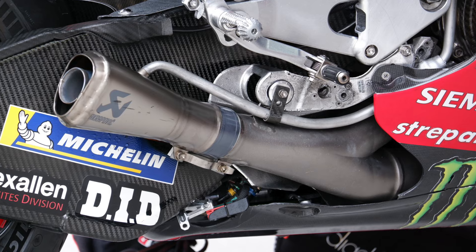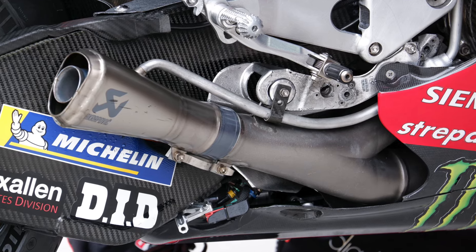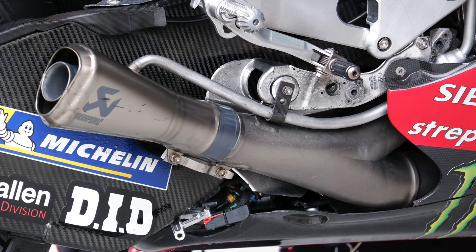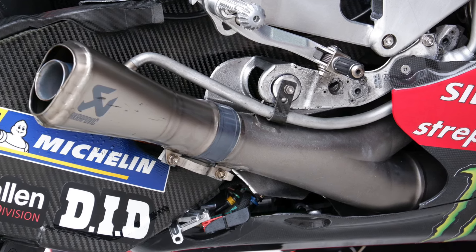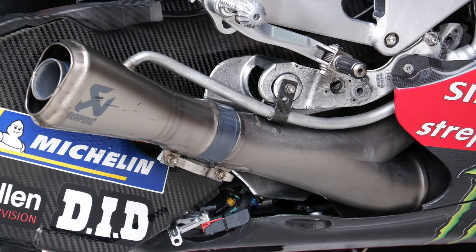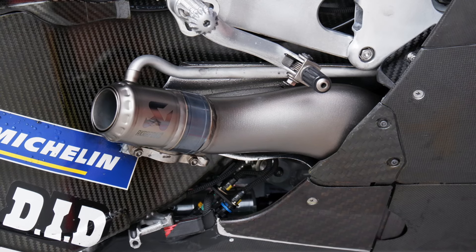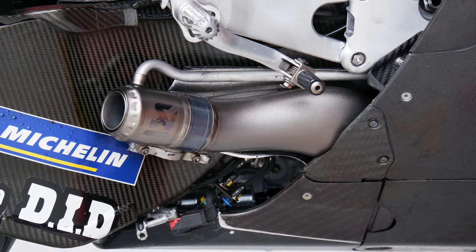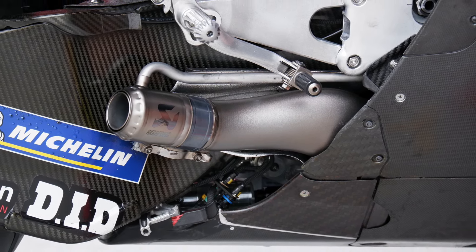Here you will see the old exhaust on the GP23 for the lower section — you can see the shrouding around it. With the new one, it's just a stubby exhaust right at the end. I do think this is trying to help them with low-end power.